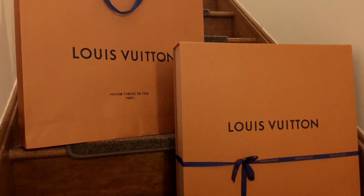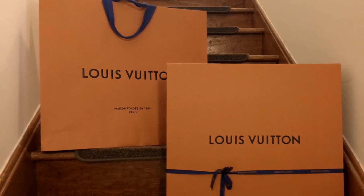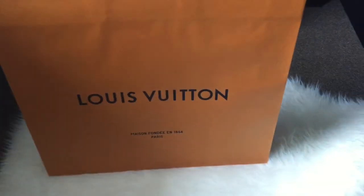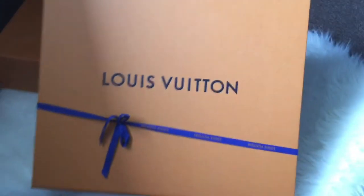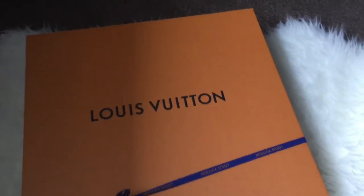Hi guys, welcome back to my channel. Today's video is going to be an unboxing of a luxury item that I recently got — and as you can see from the title, you already know it's the Louis Vuitton Neverfull MM Monogram. So here she is. It comes in this box, very nice with the ribbon.